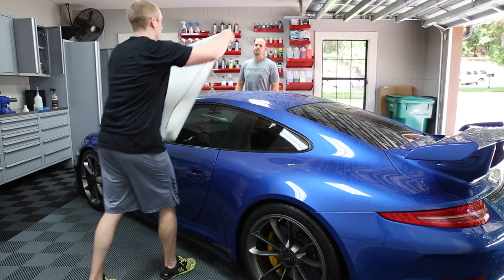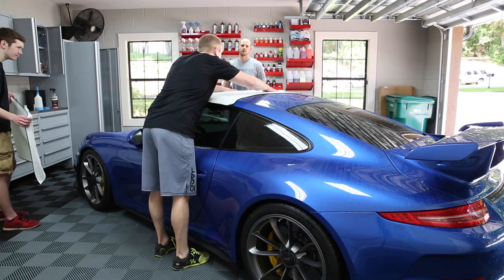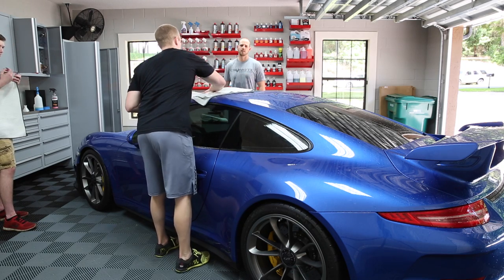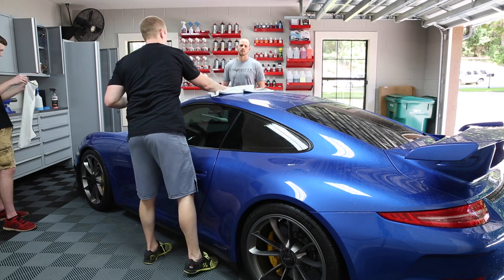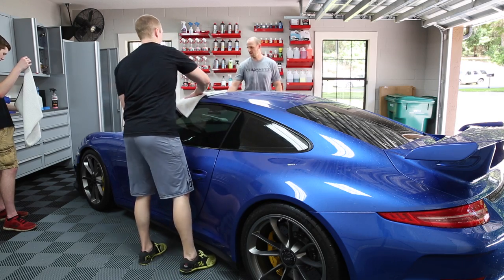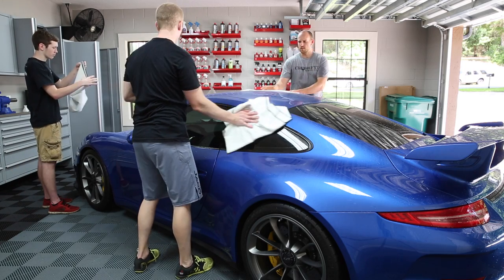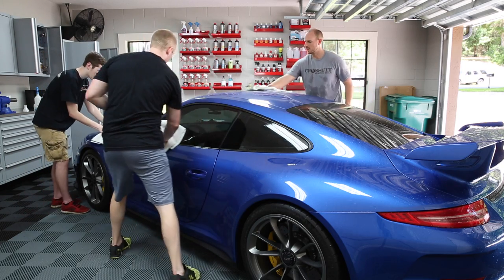If you're really scared about marring, what you could do is use a dedicated drying aid, but that's annoying to me. What I do is just use a towel — you just don't want to be rough. This stage doesn't matter quite as much because we're going to polish out the paint, but we don't want to add scratches if we can help it. Normally we would have this 90% dry from the leaf blower, but my darn leaf blower wasn't working for some reason.